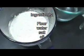Hello everyone and welcome back to our great recipes. Today we're making flatbread, and there are many different ways to make this, but this is probably the simplest way we've come across. So let's begin with our ingredients.